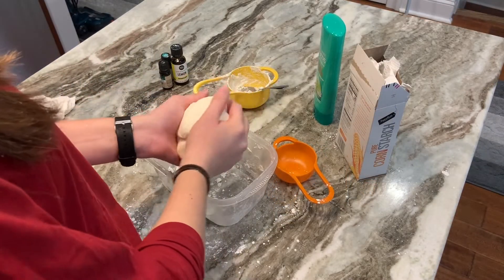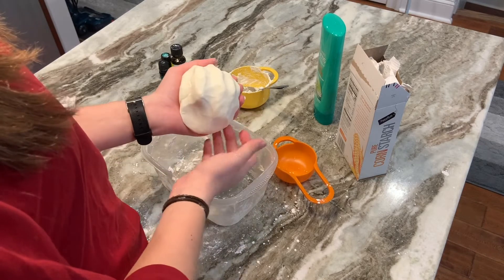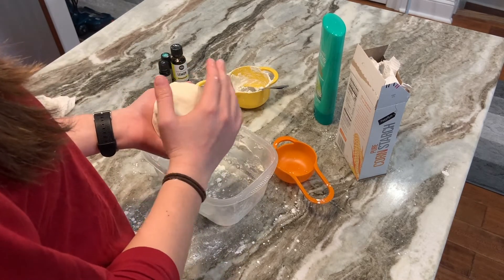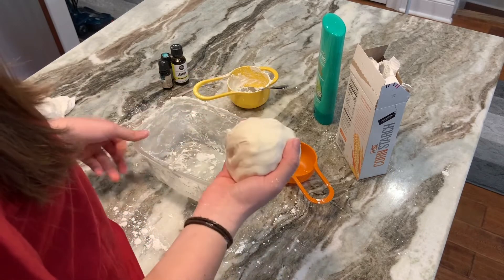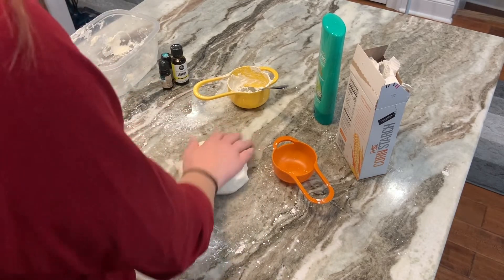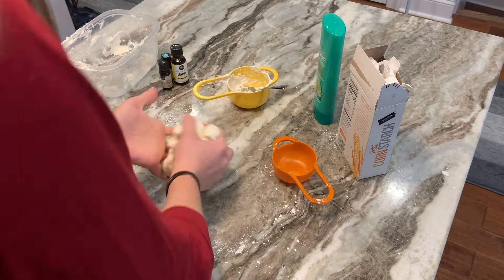You want to continue mixing until you get a consistency similar to this. I added a little bit more cornstarch, so you can feel free to do that as needed until you get less of a sticky consistency. After you form a ball, it's really very similar to playdoh. You can roll it out on any surface, make different shapes, or just squish it in your hands.